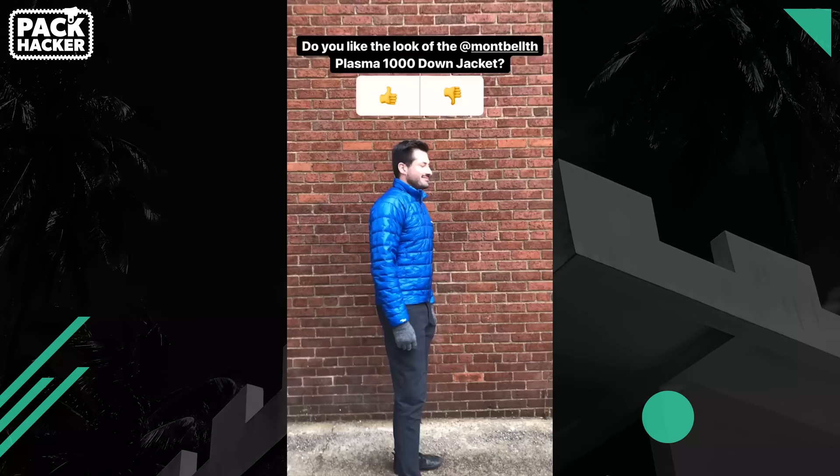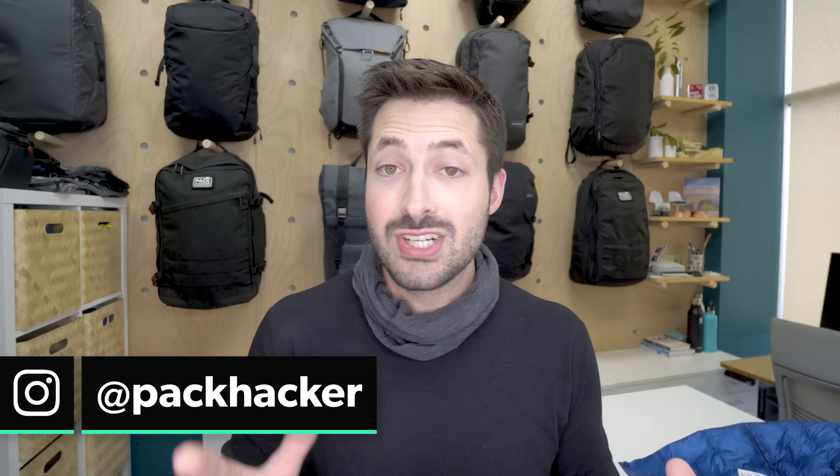Overall, we think this jacket is pretty slick, but aesthetic taste is always in the eye of the beholder, so we polled our Instagram audience over at Pack Hacker. Be sure to follow us if you want to be involved in future polls — we love getting the general consensus on the look from a bunch of different people, versus just our team's opinion, because we find that data really interesting.